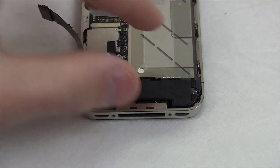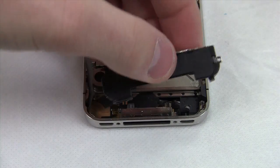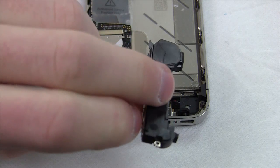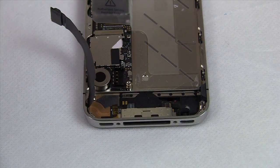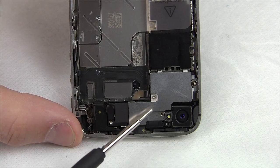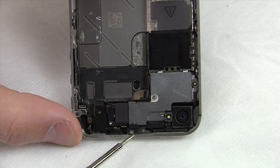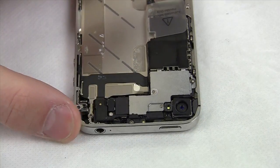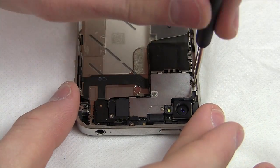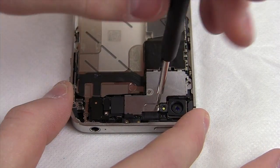Now that we've removed the two screws holding the bottom piece in, pull it out and place it aside. Be aware of the copper conductors on the bottom — they break easily. Next we get to the EMI shield, which is a bit of a bugger to pull out, so make sure to remove its four screws in the right order, as they are different sizes and must be put back exactly as they were removed.